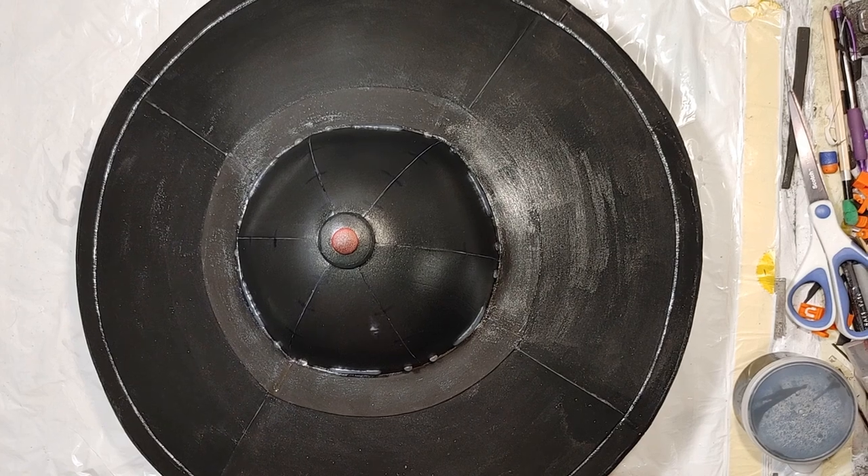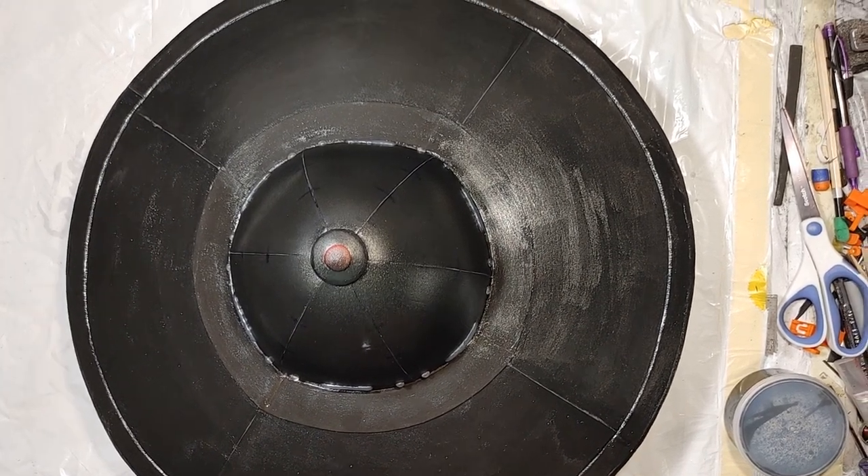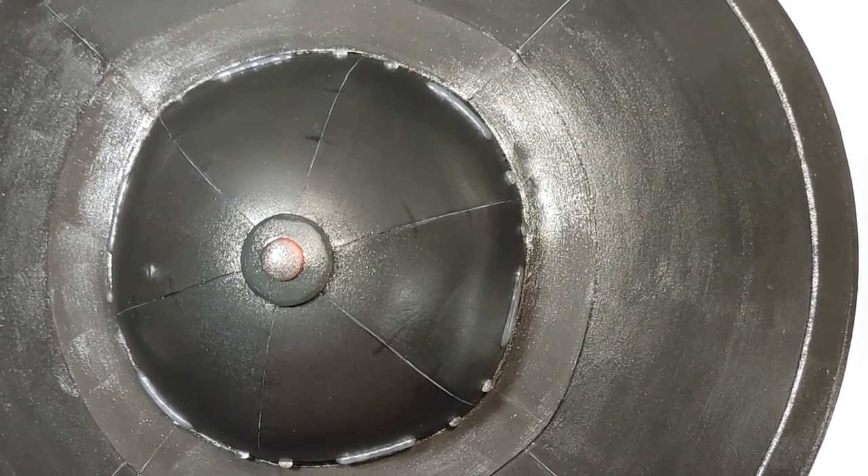I prime it up with a pearlized black. It's semi-flat but with the little metallic flakes in it, it gives a nice undershine to apply metallics over.